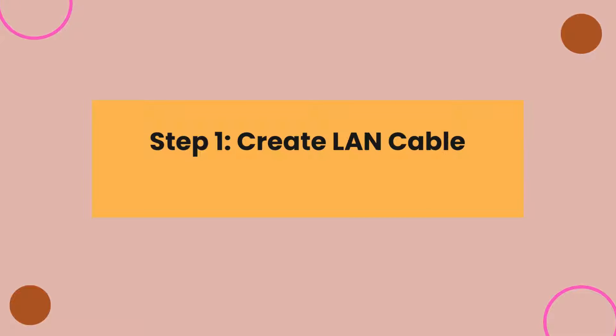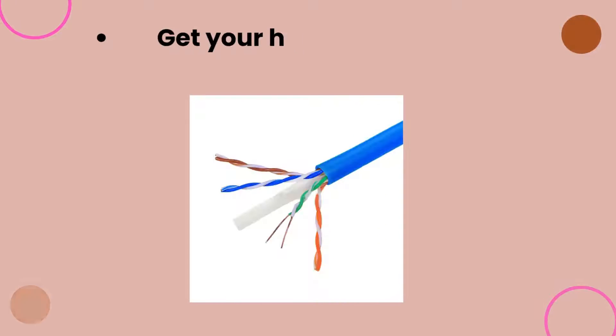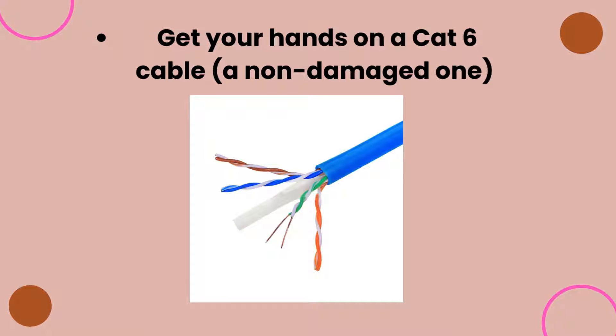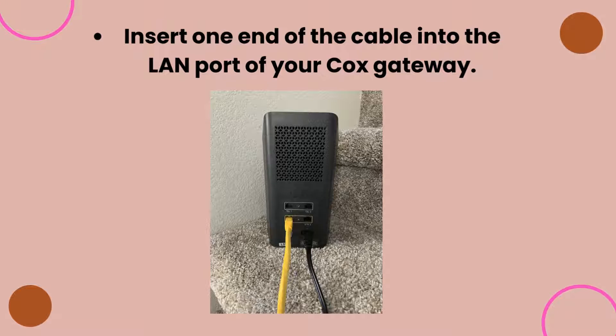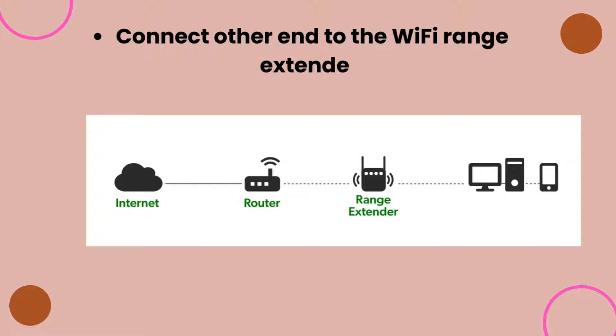Step 1: Create a LAN cable connection. Get your hands on a CAT 6 cable, a non-damaged one. Insert one end of the cable into the LAN port of your Cox gateway, and connect the other end to the Wi-Fi range extender.